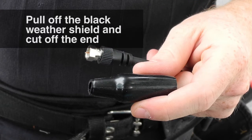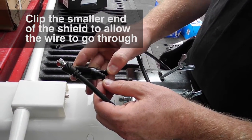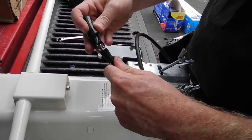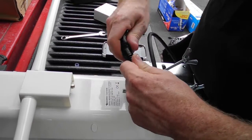Now we're going to attach the weather shield to the end of the wire. What you want to do is just cut the end off and then put a couple slits in the side so that it will fit over the wiring. This just protects the connection with the antenna from the elements. Then you can just screw it on the back of the antenna.